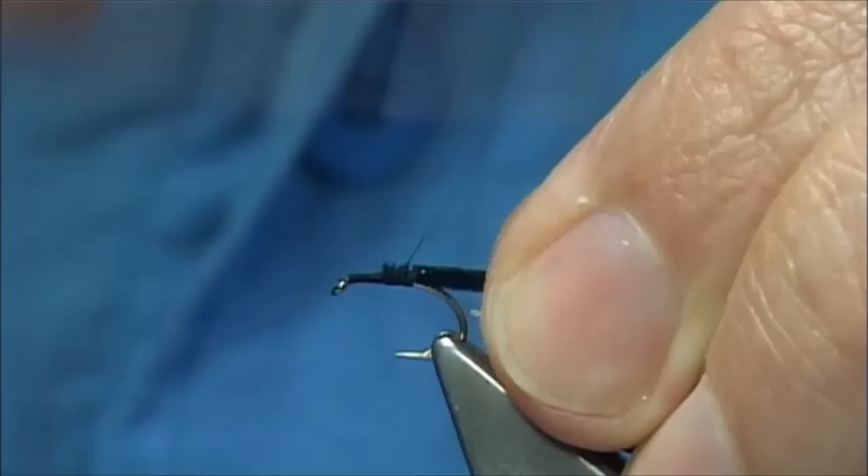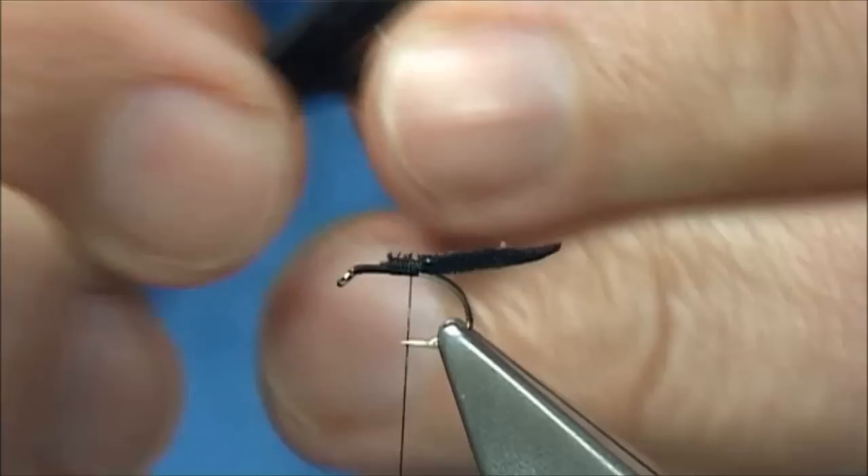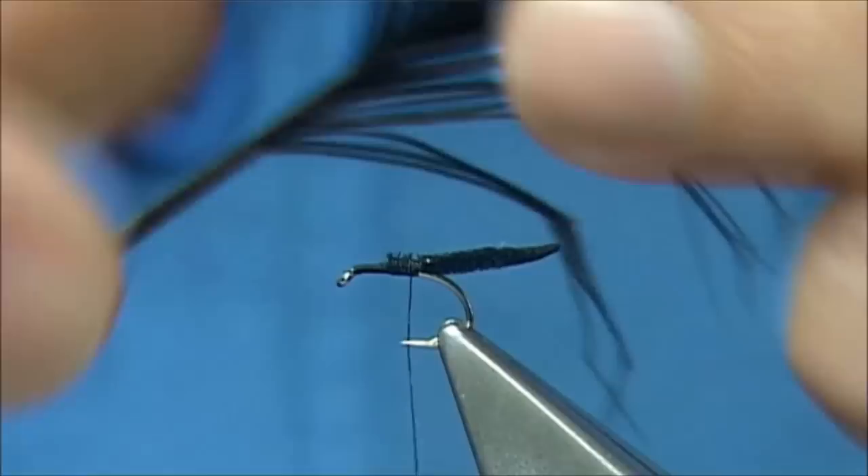Then I am going to put legs on it. This is just the pre-knotted pheasant tail legs, and obviously black. Now we are looking for two either side — to me that is enough for this fly anyway.